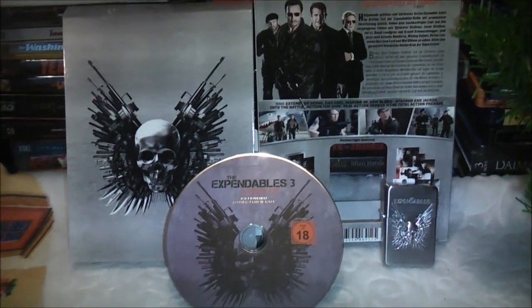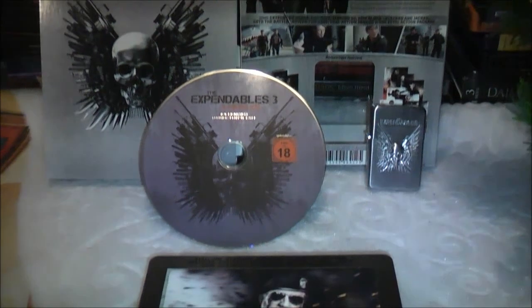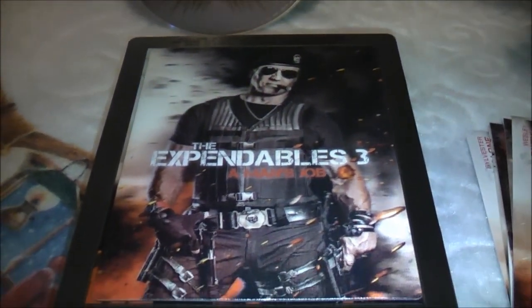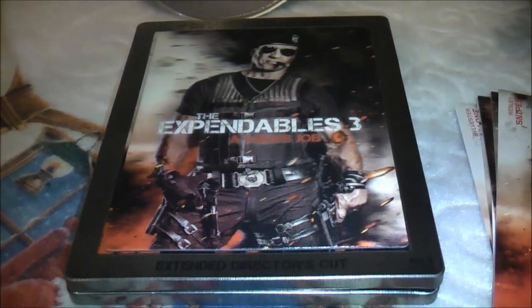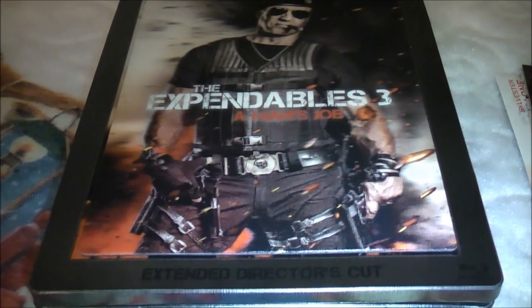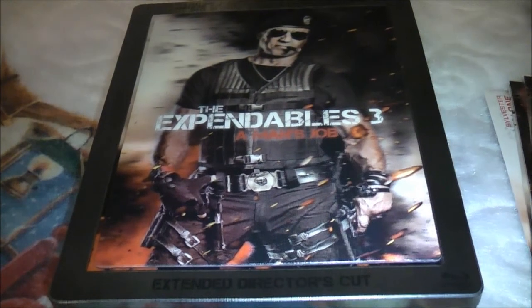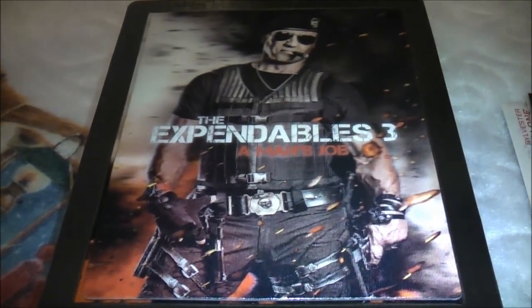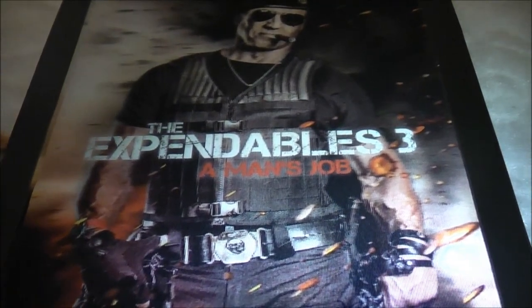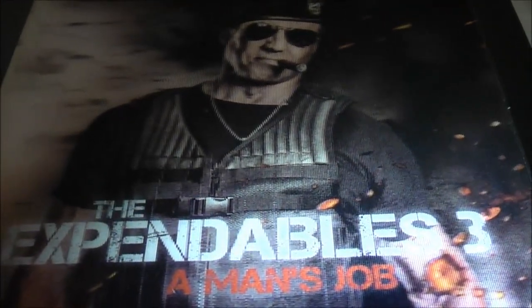So there we are folks - this is the German Heroes Pack Extended Director's Cut Edition of The Expendables 3. Really pleased with this one. Let me know what your thoughts are, let me know which version you're getting - but this one I could not be happier with. So once again, have a yabba dabba doo New Year, and I hope you had a good Christmas everybody. Take care. And if you've received this one like me, I'm going to sit down and enjoy The Expendables 3. Thanks for watching everybody - take care, see you all soon, bye for now.